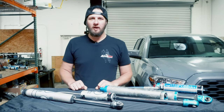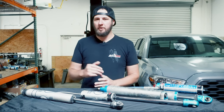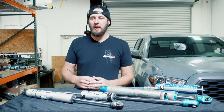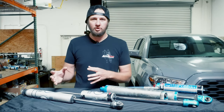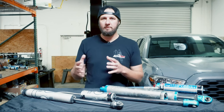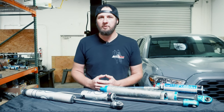Hey, this is Ryan from Accutune Off-Road and today I want to talk a little bit about shock rebuilding — how long you can expect to go between rebuilds both mileage and time wise, some maintenance items you can do to help your shocks last longer, and also some things that may be signs that your shocks are coming due for rebuilding.